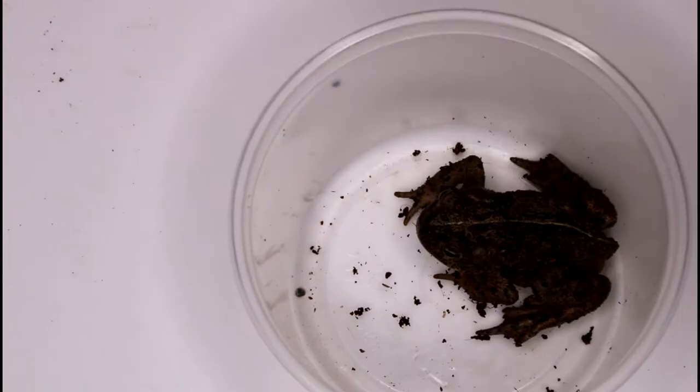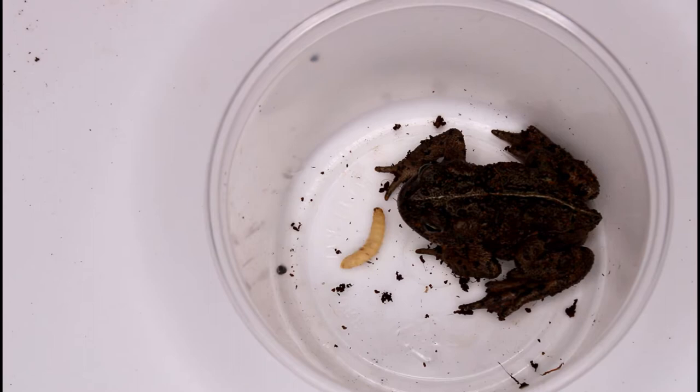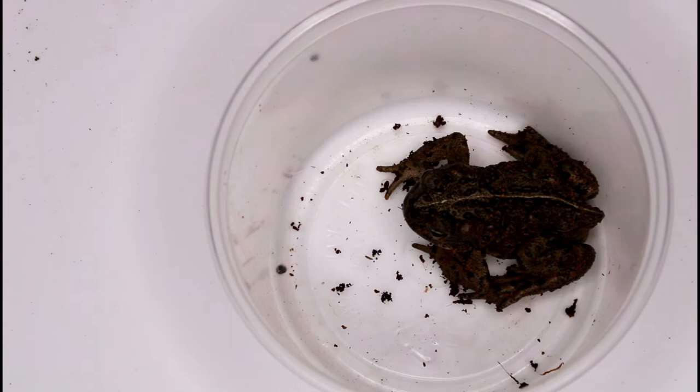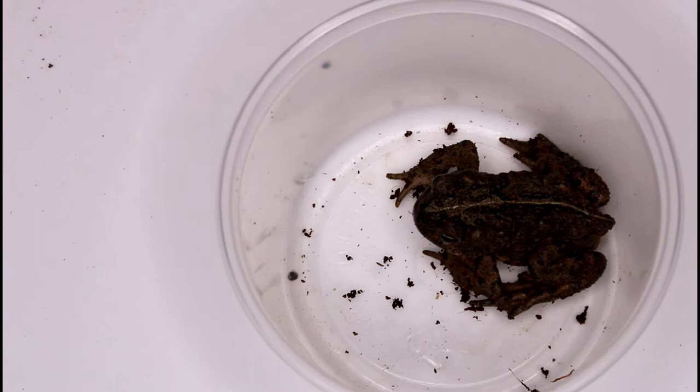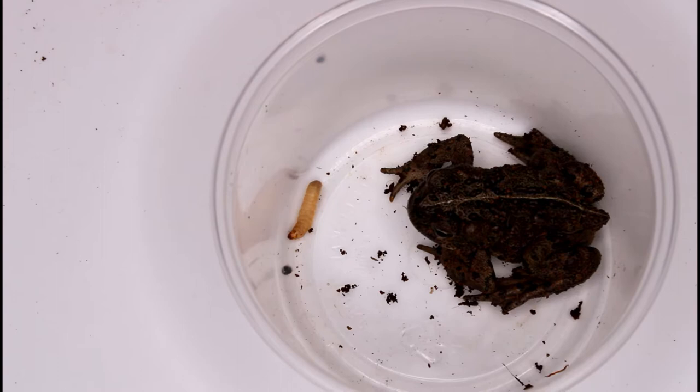The next insect I gave Persephone was a waxworm — this was her first time trying one. Waxworms are the larvae form of the wax moth. They are very high in fat, about 20% higher than crickets, and lower in water and protein, so they're really only good as a treat. She enjoyed the first one, but I let the next one sit there for about 3 minutes and she really didn't eat it, so I don't think she really likes waxworms. Tonight wasn't actually feeding night for Persephone, so these two insects were just treats.